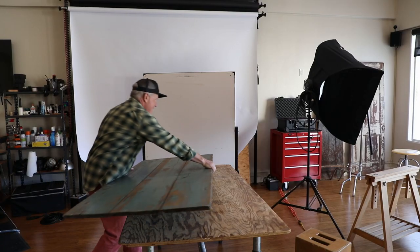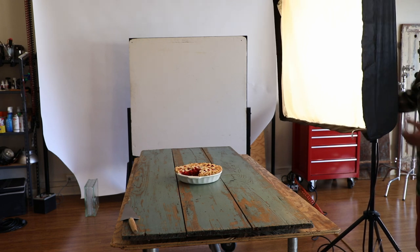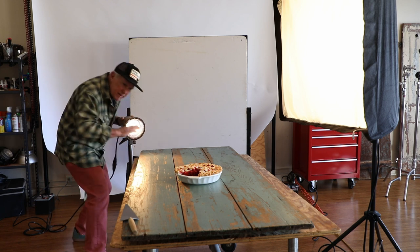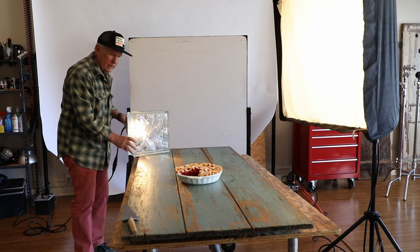I think I'll use this. Now we're going to need some cool lighting. I'm going to use this light, which is called a soft box — it's like a nice soft window light — to light the pie from that side. Then I'm going to use this light, which is called a kicker, to skim some hard light across the top of the cherry pie. Then I'm going to add this glass block to diffuse it just a little bit.